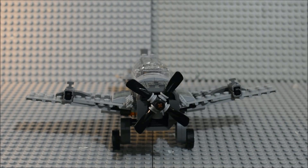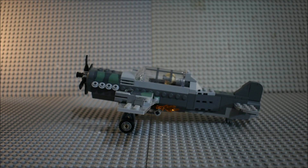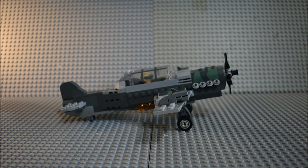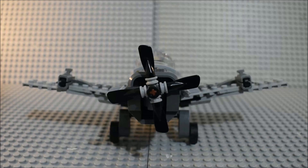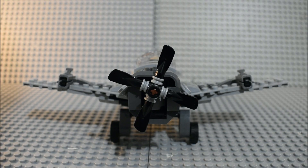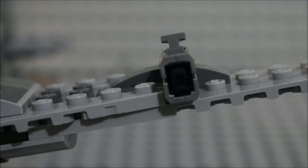Here is the fighter plane. You can see what it looks like from the front, from this side, and from the back, and on this side as well. The propeller spins. You have a disc shooter here, and one on this side as well.